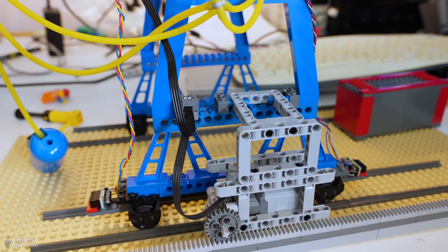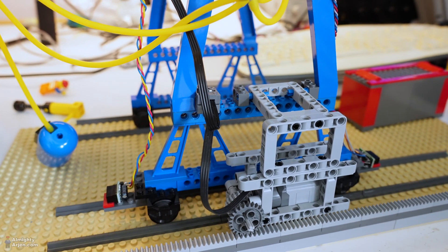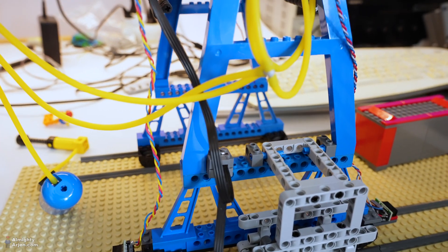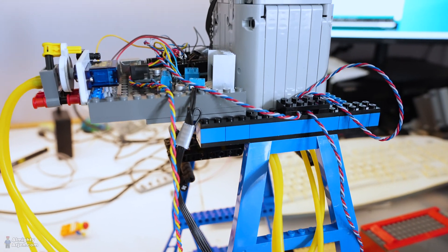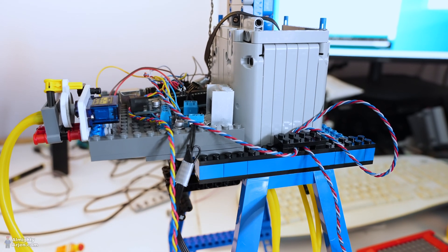Hey everyone and welcome to another episode about the LEGO Train automated container terminal that I'm building. In this episode we're gonna actually move some containers. I built a test setup to test if the vertical movement system that I built in previous episodes is working fine or not. We're gonna test it with a duration test, so let's get started.